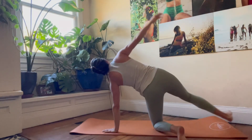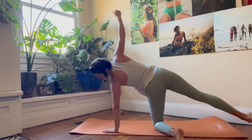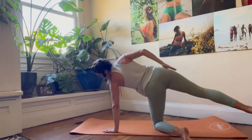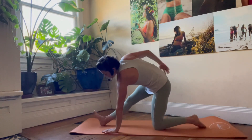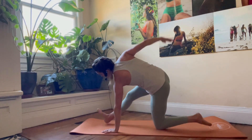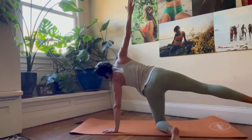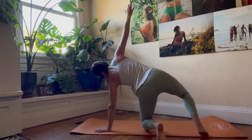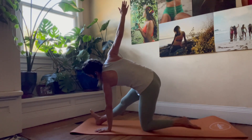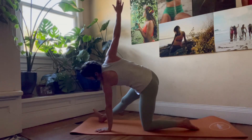Back to that supported half moon — this one is meant to be a little playful, a little explorative. This kickstand leg is going to pivot in and out, and we're going to swing the extended leg forward and back. Swinging it forward, we're in revolved runner's lunge. Swinging it back, we're in that supported half moon. Exhale forward — revolved runner's lunge. Inhale back — supported half moon. Keep playing there.